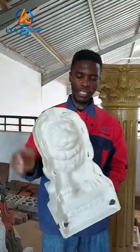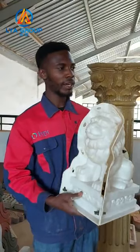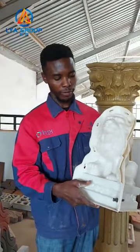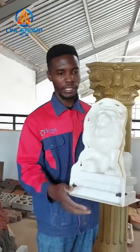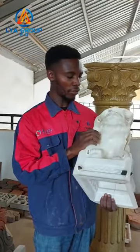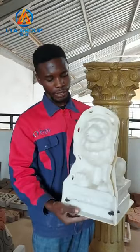This one will be used many many times. So we have different molds — we have a mold for the peacock, we also have molds for the eagle. We have molds for so many things. So this is one of them that we have.